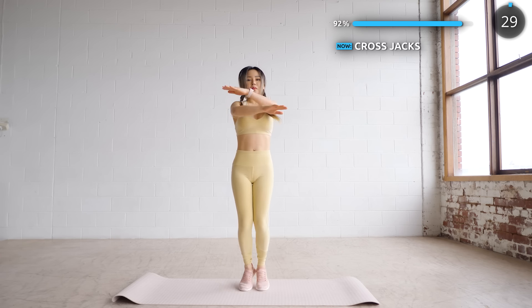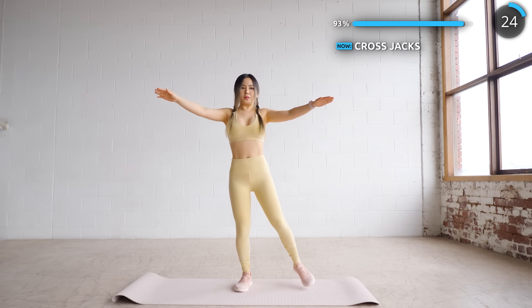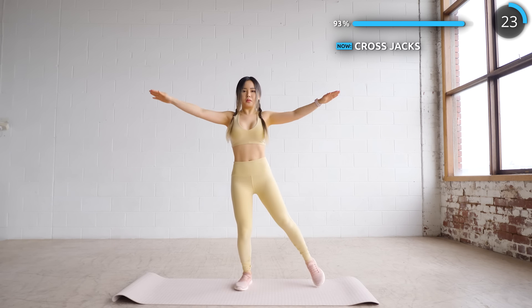And the final exercise is cross jacks. You can do it fast like so or just take it easy with one leg at a time. You've got this, let's finish up.